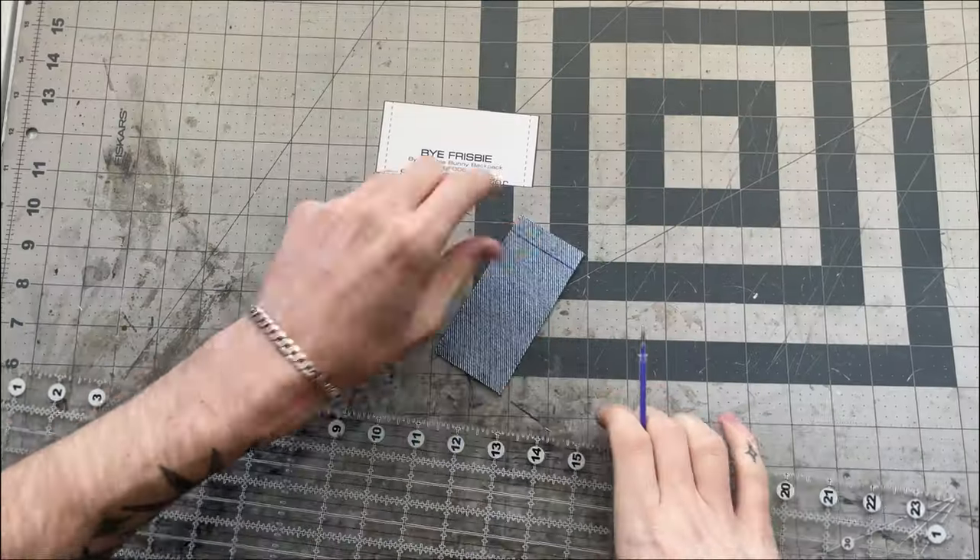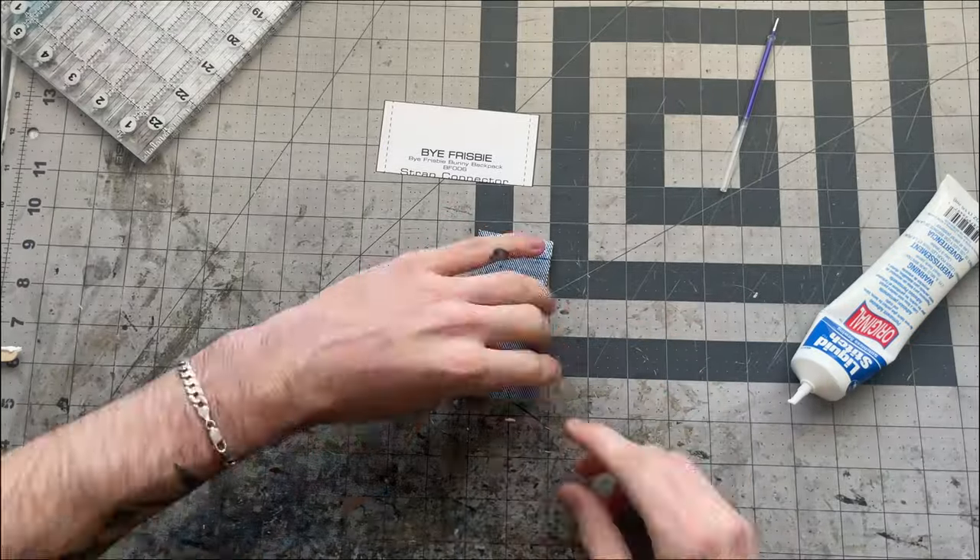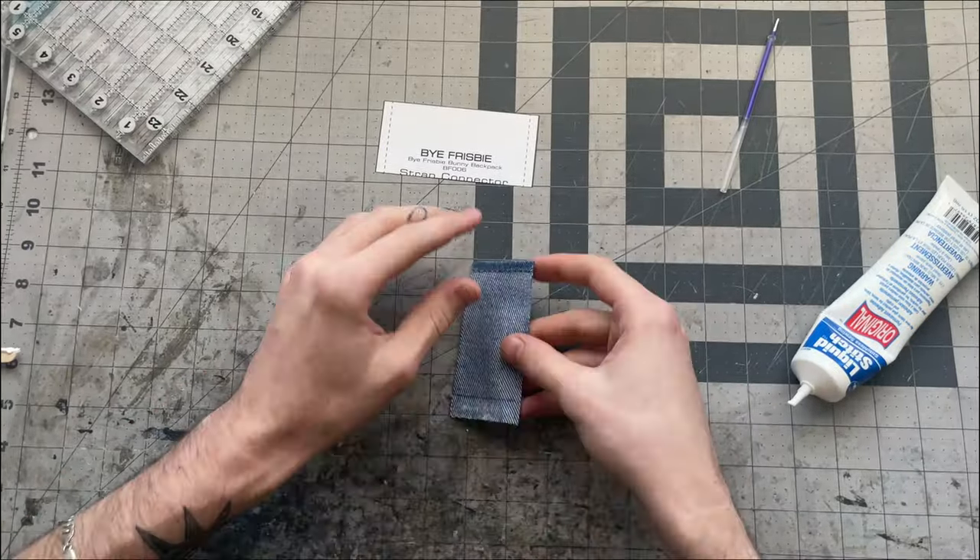Now everything is cut and you can start the prep work. One quick note: there is obviously a left and a right side to the body, so when you cut the body piece, the arm, the face, and the nose you will want to mirror those pieces — meaning you would cut one this side and cut one facing the other way, so you end up with a left arm and a right arm.